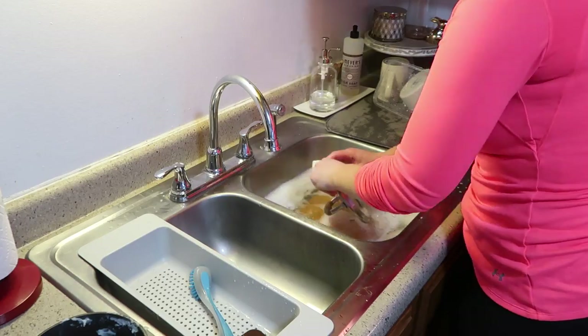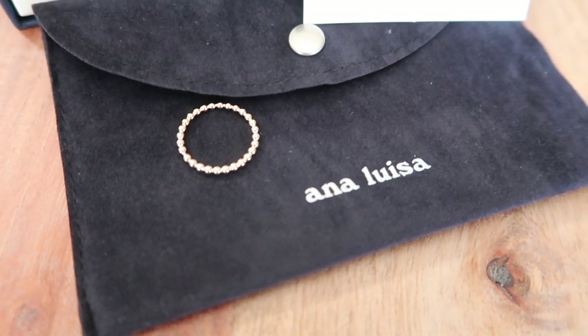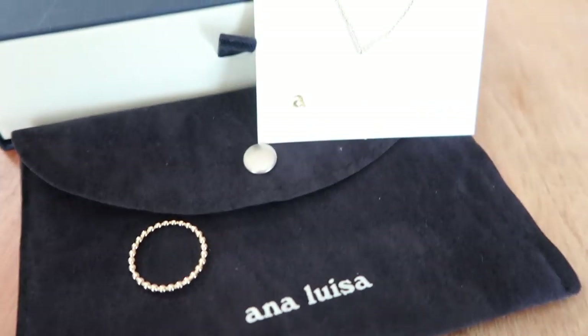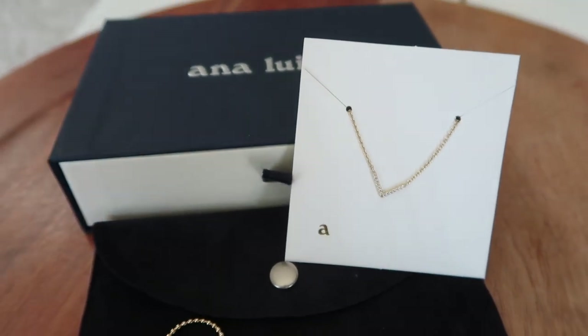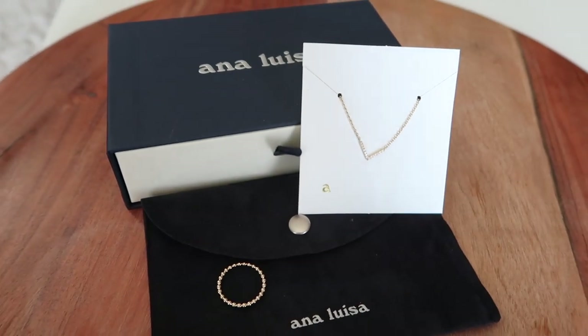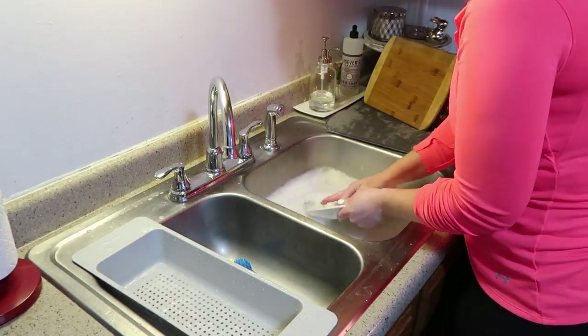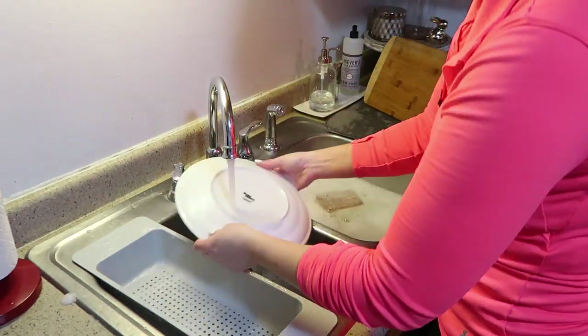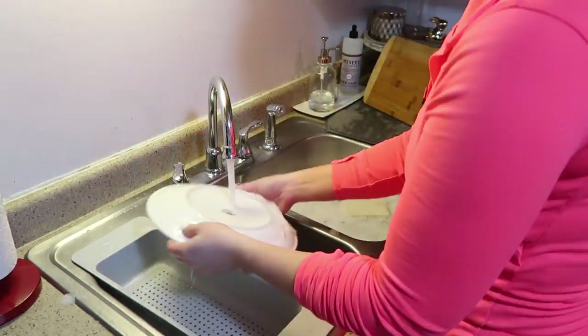If you guys haven't checked out my last video, I'll have it linked below. Just a reminder that I shared a few new jewelry pieces sent to me from Ana Luisa, and they were so kind to send over a discount code for you guys. I don't make any commission if you decide to purchase, but it's just a nice way to say thank you and help you save some money on your entire purchase.